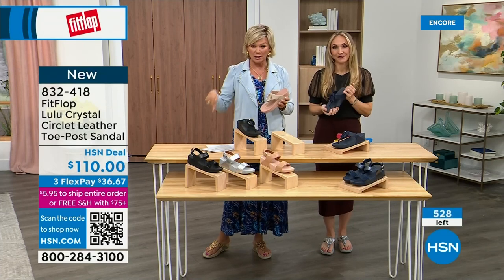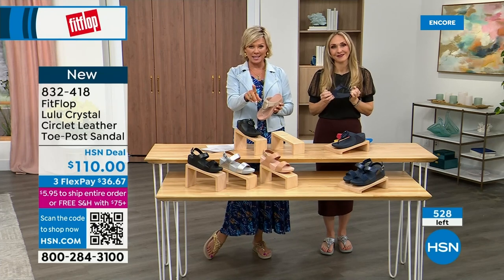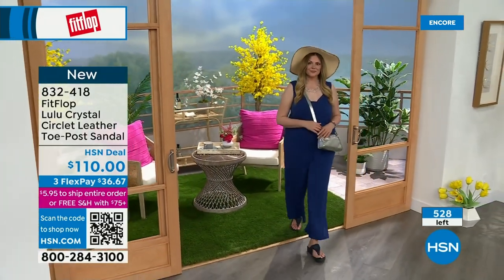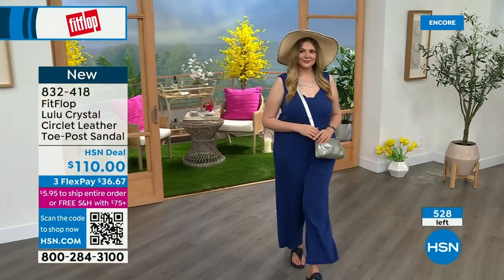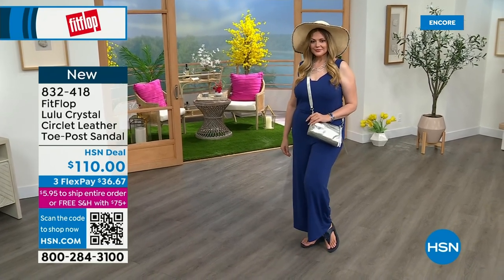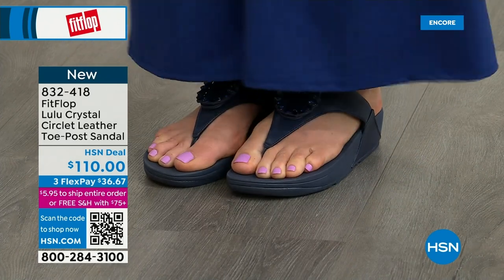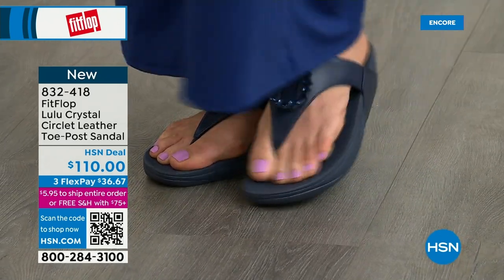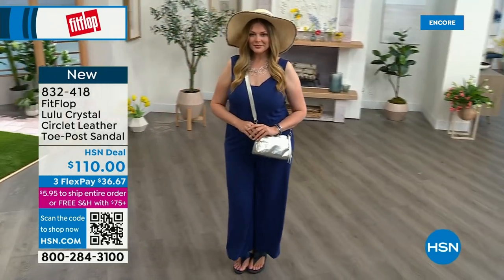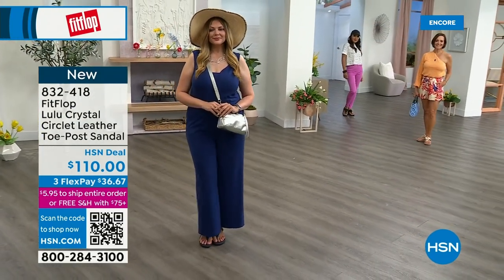We talked a lot about that last hour with the today's special, of which I know many of you are still ordering. I highly recommend getting that bronze tonight because it may not make it until noon at this point. Only about 500 or so of these Crystal Circle sandals are available total — so this is a special one. The next style we have has got a little bit of an ankle strap. FitFlop really listens and reads all the reviews — we listen to what our FitFlop family wants.